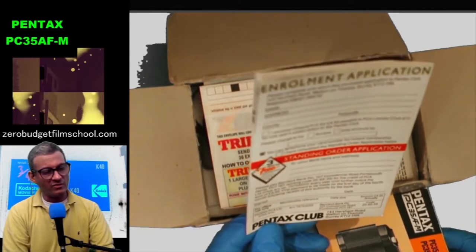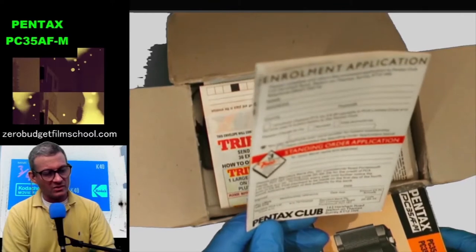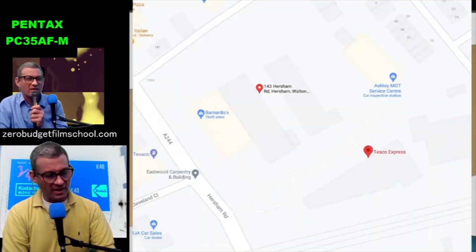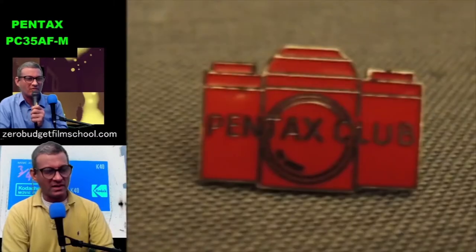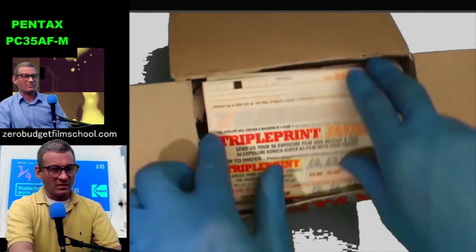They've got an address as well — 143 Hersham Road, Walton-on-Thames, Surrey. Turns out it's not some guy's house, it's an industrial estate with a Tesco Metro and an MOT centre. No Pentax Club there, I'm afraid, but they did used to give out these cool little badges.